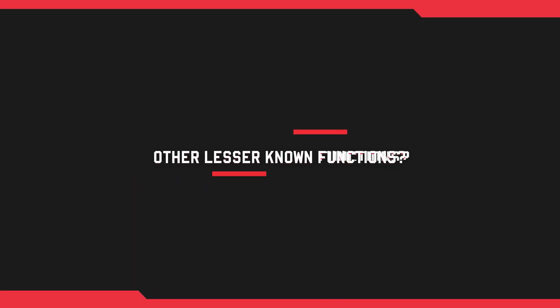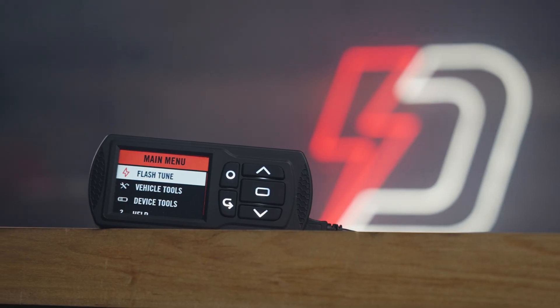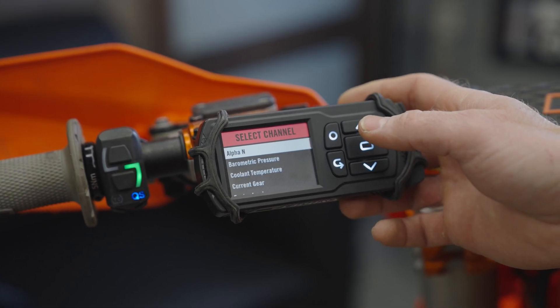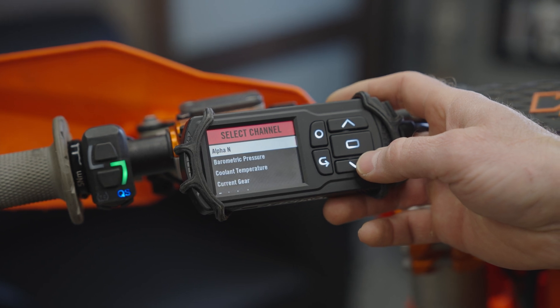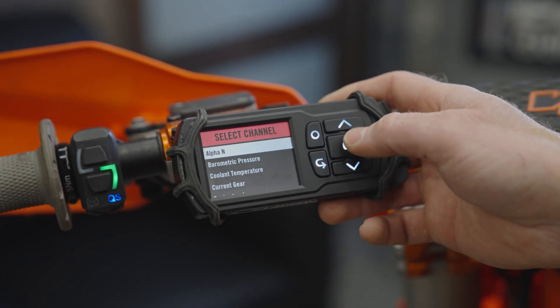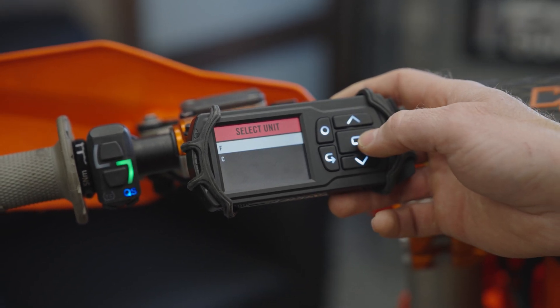Besides the main points, what are some other cool functions the Power Vision 3 has for these Austrian dirt bikes? You might think it's just a performance flasher — put your tune in, hit the flash button, done. But you can also use it as a data monitor. We sell accessory mounts so you can watch live data like throttle position, or for bikes that don't come with a factory temp gauge, the Power Vision 3 can add engine temperature right onto your handlebars as a real-time monitor.